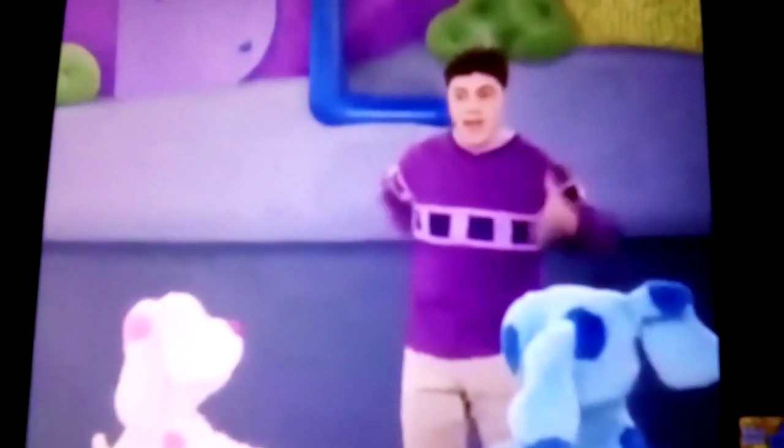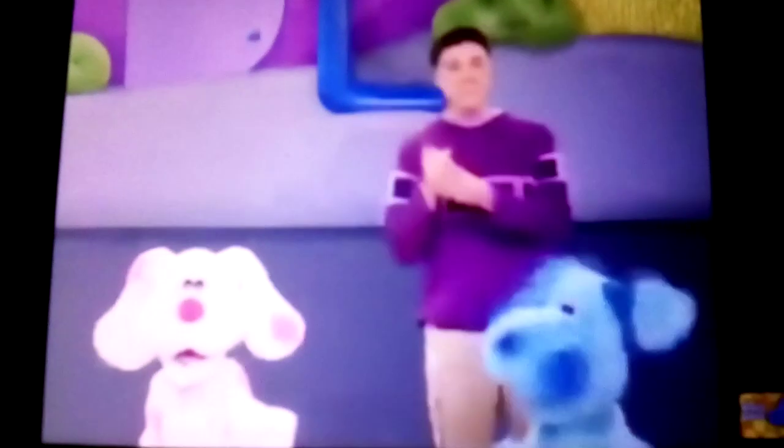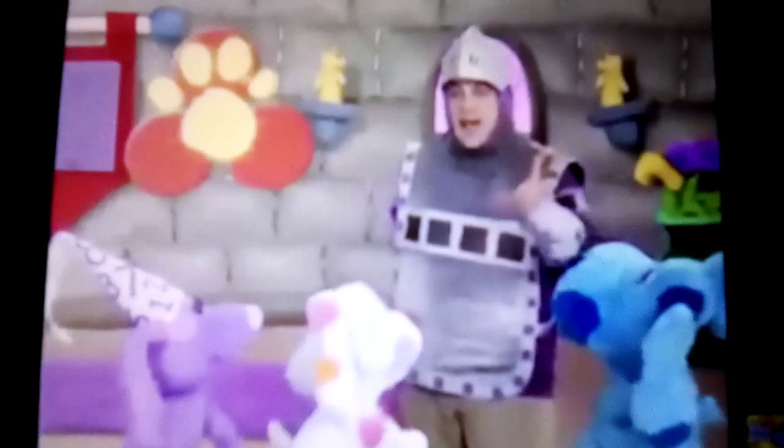Our golden handy dandy Notebook! To draw a puppy, first we draw a P, a curved line for the U, another P, and then two little lines at the bottom for the Y, a P. Our golden handy dandy Notebook!